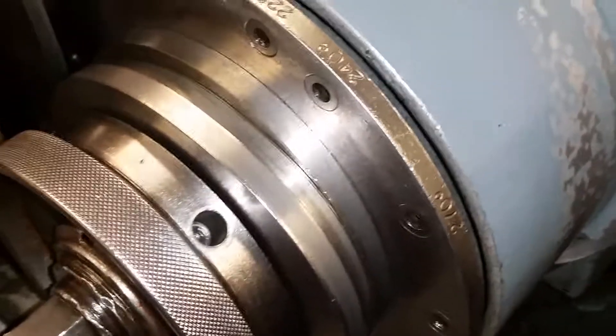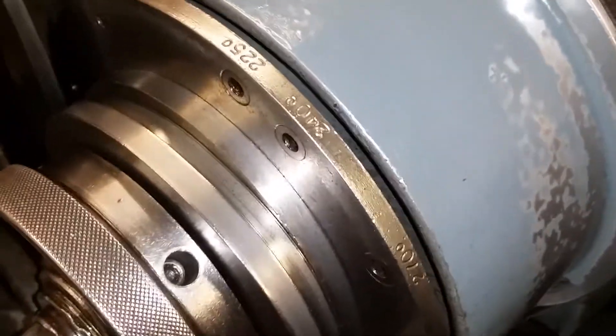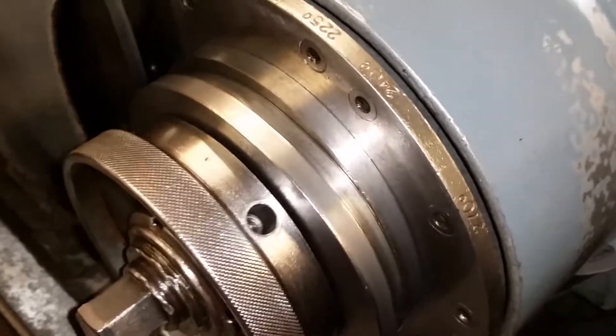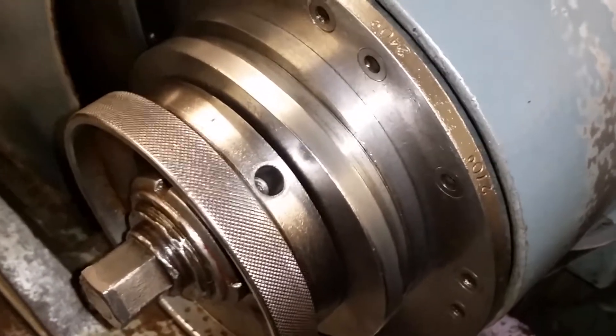The machine only holds three plates at a time, so we'll have to grind the exhaust, the intake, and the VTEC, and then we'll shut the machine down, swap the tooling back to do the injector lobe — the little pump. So let's go ahead and get started.